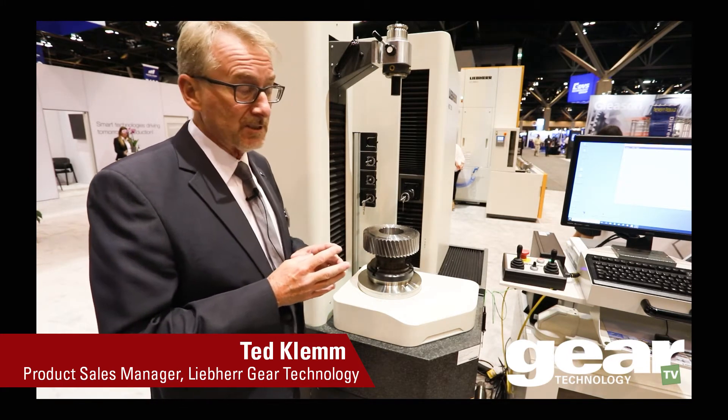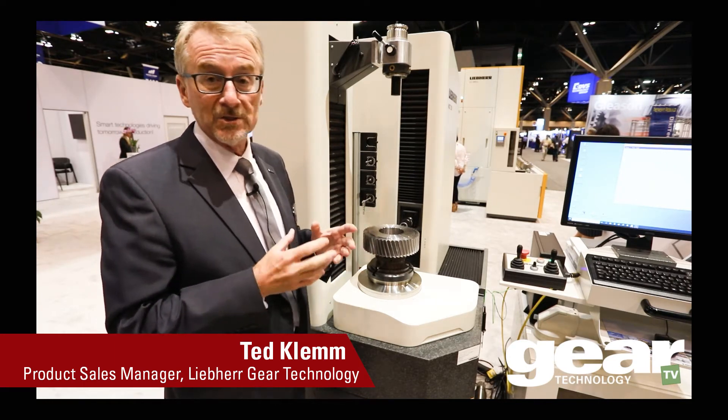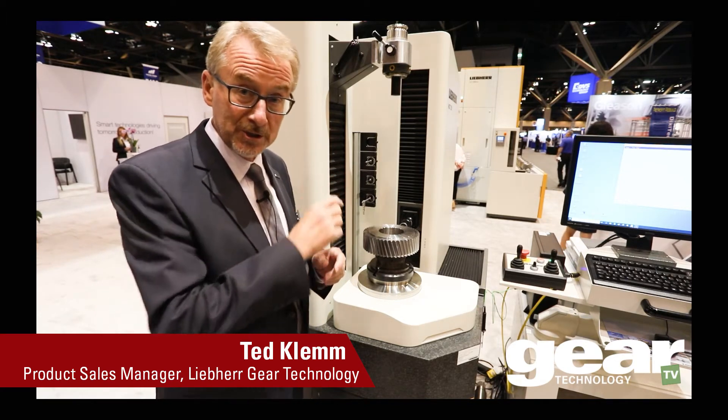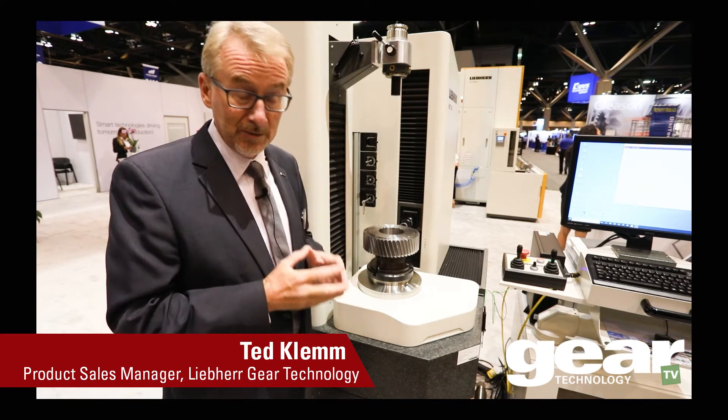One of the benefits that we see is the synergy between the production machines and inspection machines. This part was cut on the hobbing machine that is right behind me, and now we can go and inspect it on our WGT machine.